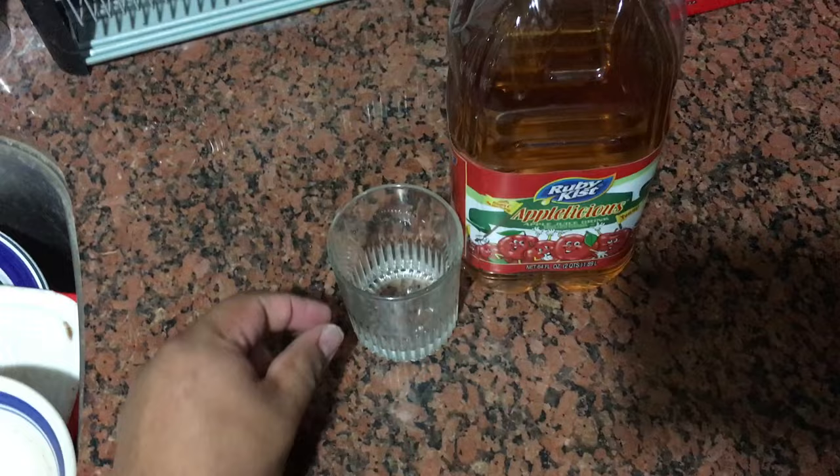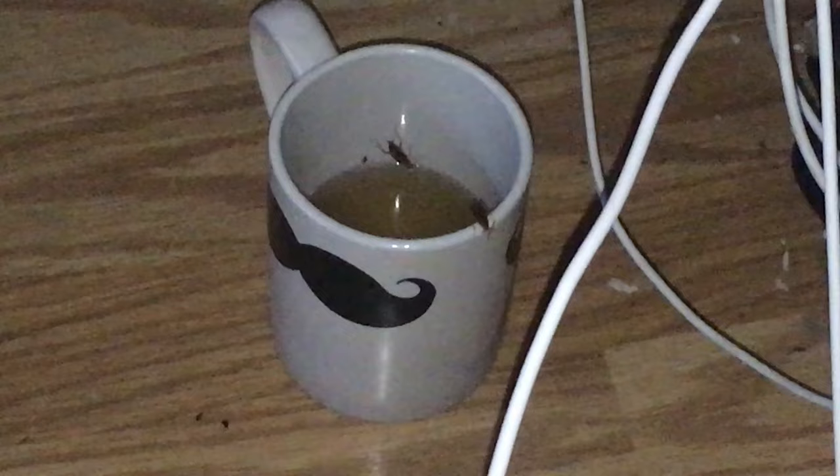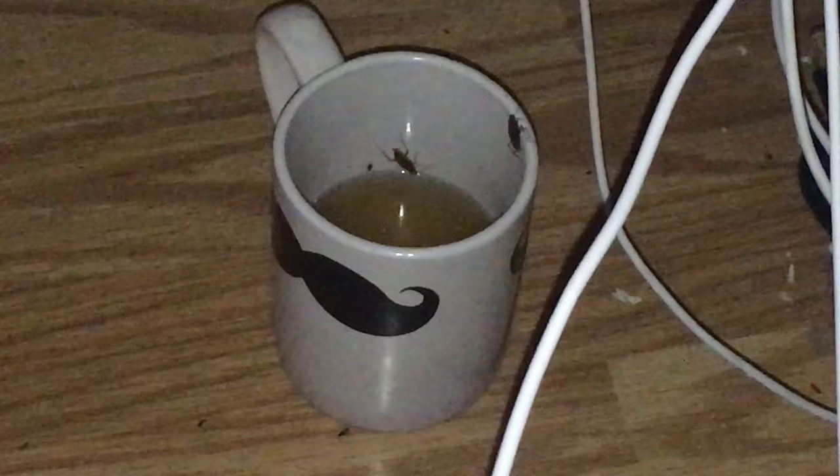The reason I'm asking you to use a glass cup is because I tried it with this mug and this is what happened — they do not fall in. They actually have a pretty good grip in there, so it will not work with a mug.